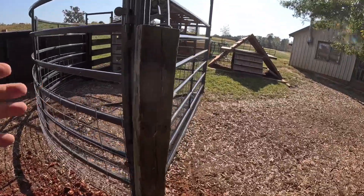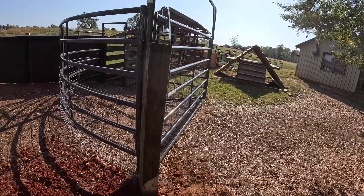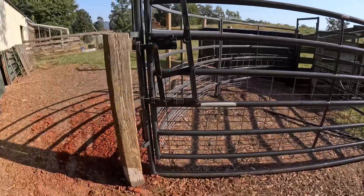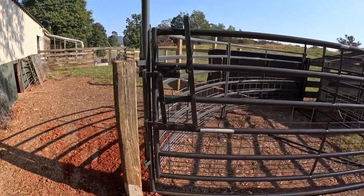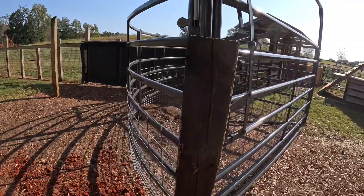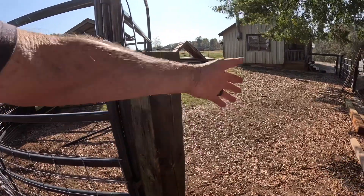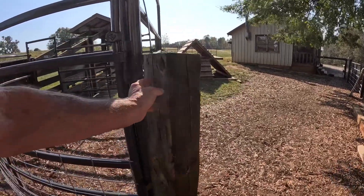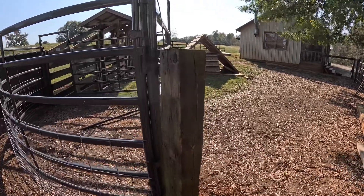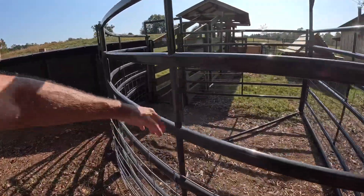Now if you look at it against this back, you may say something's out of plumb — trust me, the post is plumb, I put a level on it. But our gate panel here is running slightly downhill so it makes it look a little off. The gate post is plumb. I'm going to come over here tomorrow after it sets up and hang this gate on the back side right here, so it swings all the way back against this panel and stays open.